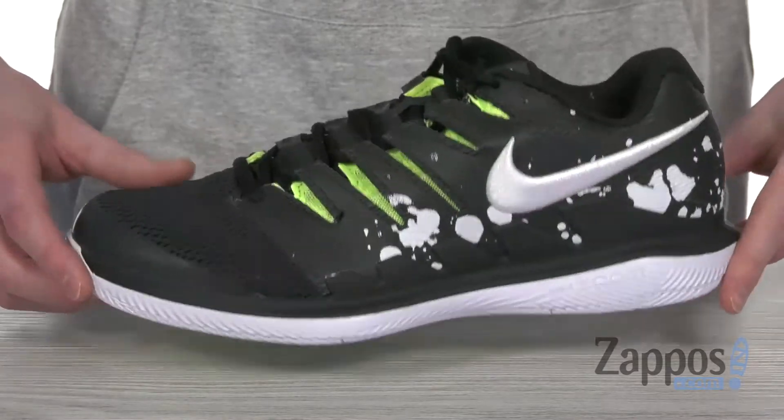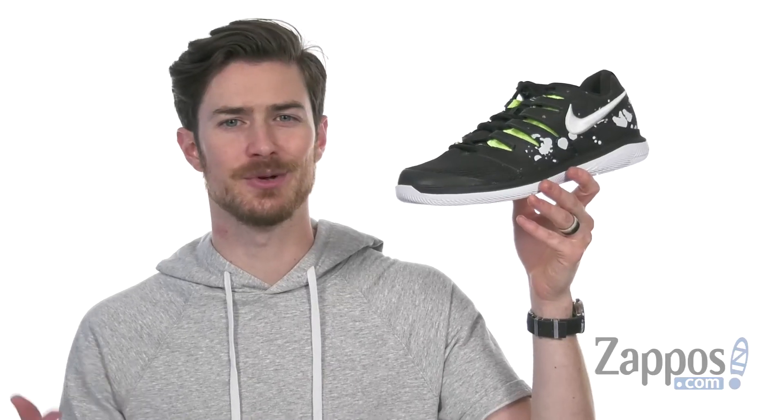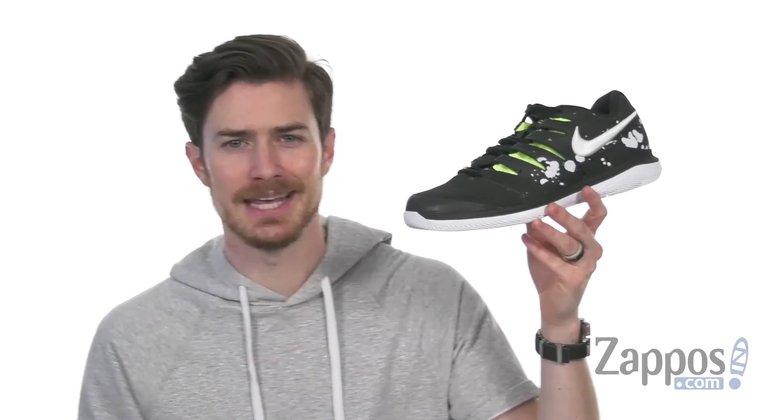is going to give you better hardcourt traction. So crush it out there on the courts in these awesome shoes from Nike.